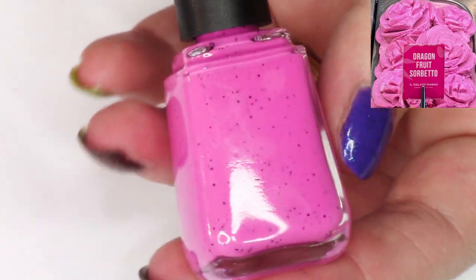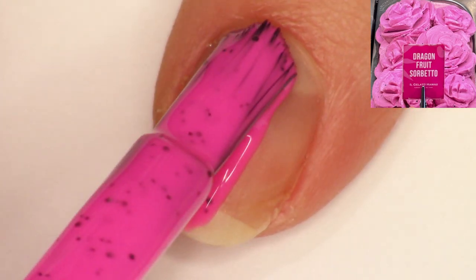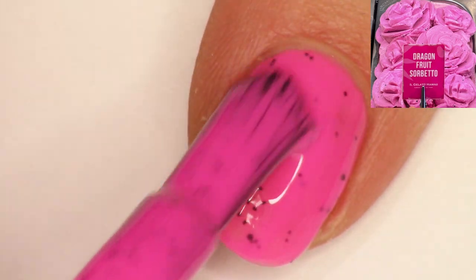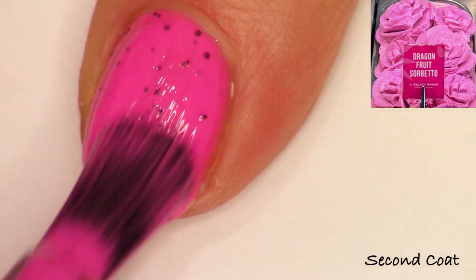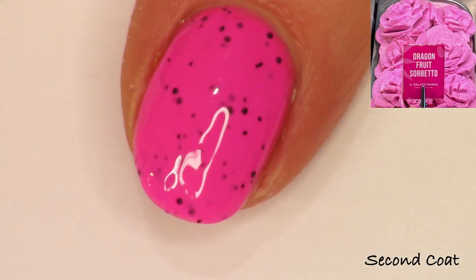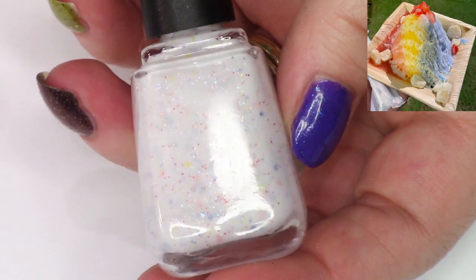Next we have Dragon Fruit Sorbetto. I do have pictures of the inspiration dish that inspired each polish, and this one was inspired by a super bright, almost neon-looking sorbetto. I have a lovely fuchsia neon with little matte black glitters in a few different sizes. It gets pretty opaque at just one coat, but I swatch everything in two coats. This one really packs a punch on the nail — it's so bright and fun, hopefully giving you that kind of tangy, really bright flavor of that sorbetto. Such a fun, refreshing treat on our hot walks.